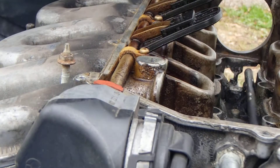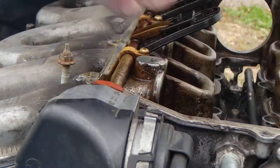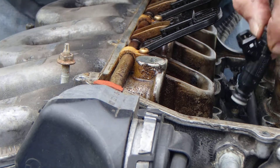All right, I'm gonna shoot some PB Blaster in the little hole there. There you go. See if that doesn't help us a bit — and get this cleaned up because I put a bunch of dirt on it now.